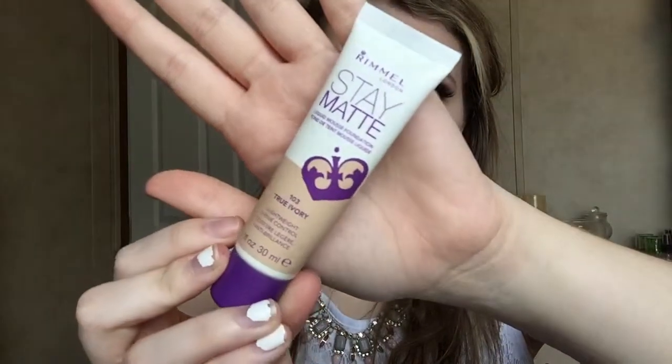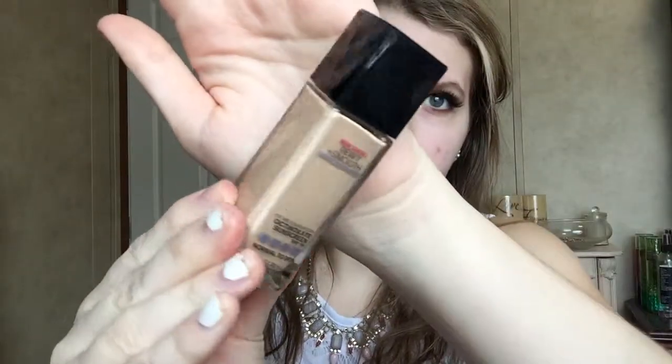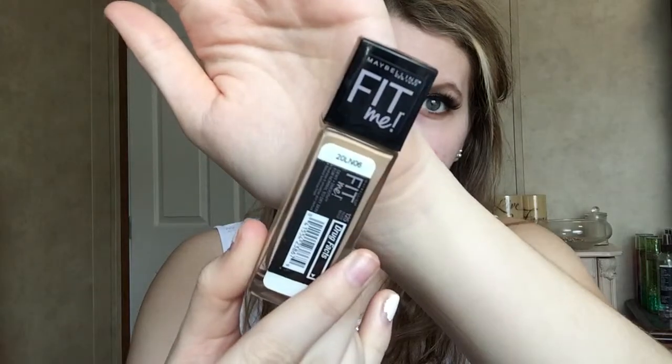For foundation, I'm going to be using the Rimmel Stay Matte in True Ivory and I've just mixed that with the Maybelline Fit Me. This is the new Dewy and Smooth Foundation. Then I'm just going to apply that with an RSC Cosmetics Flat Top Kabuki Brush.